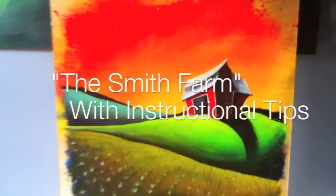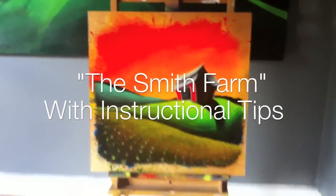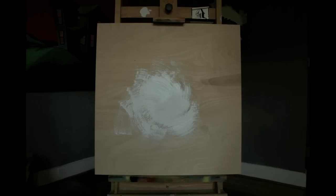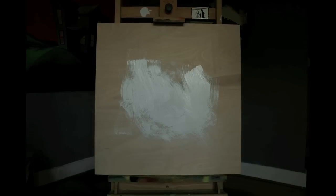Good morning, my name is Justin Beinick and this is The Smith Farm. I'm going to walk you through how I painted this paint tank. It is acrylic on plywood. Right now I'm putting a first layer of gesso down so the wood will accept the paint a little bit better.